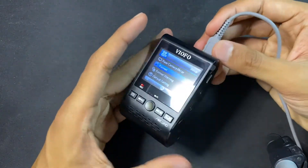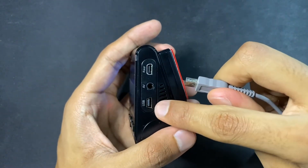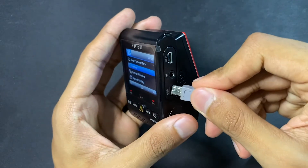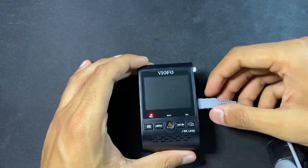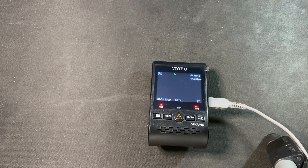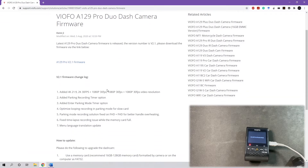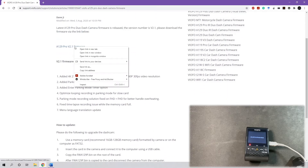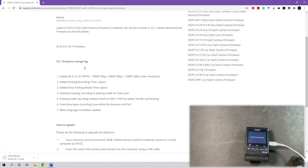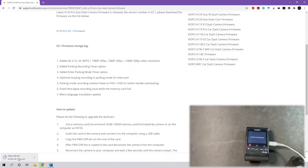Now we're going to disconnect the cable from power and reconnect to the USB port. It should show as a storage device on your computer. Go to your browser and type in 'VFO A129 Pro Duo firmware' — it's the first link. The latest version is version 2.1, so we're going to download that. Here are some of the changes with the latest update. It's about 28 megabytes.